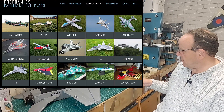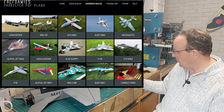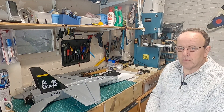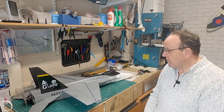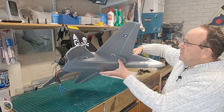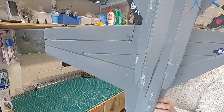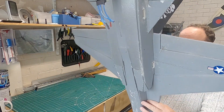The repairs gone quite well - the beauty of these foamies is you've got the plan so you can just recut the parts out. I haven't cut all the parts back out, just portions of it, and it's gone back reasonably well. There's still quite a bit more to do - a lot of filling and sanding - and I've also removed the servos as well, so they're all out now.